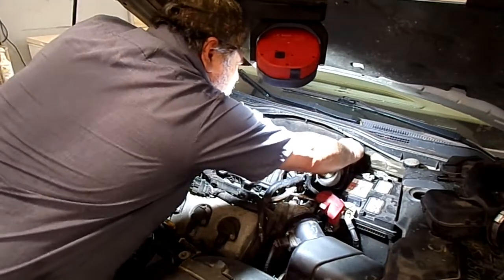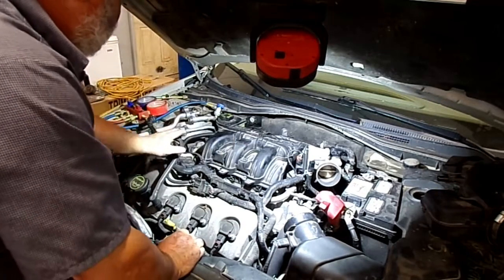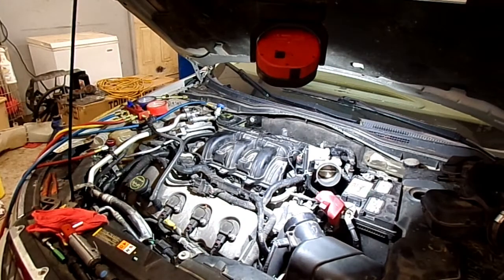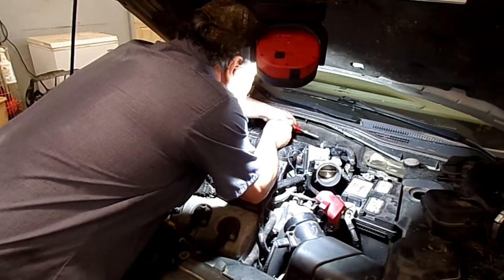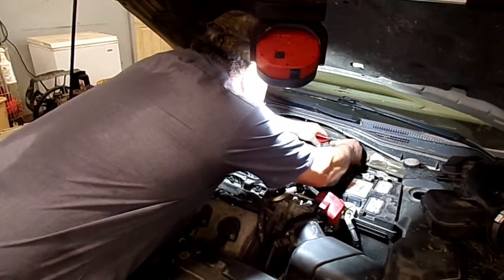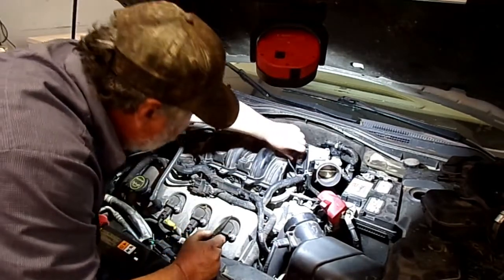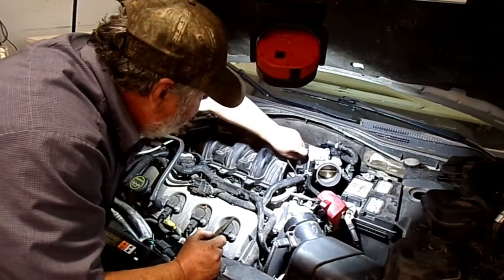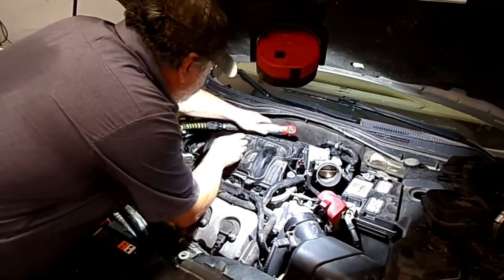You just push this yellow tab in and remove it. Then remove the vacuum hose, and the vacuum hose back here in the back — there's a little clamp on it. Slide it up and pull the hose off. Unplug the throttle body, then remove an eight millimeter back here on this bracket.